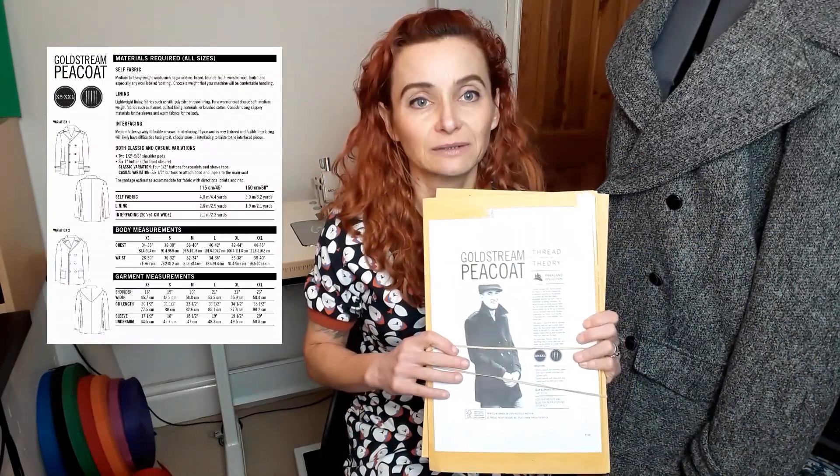Let me tell you about the pattern. It's the Threat Theory Goldstream Pea Coat, from their Parkland collection, and there are two views. I'm going to insert some drawings because mine was PDF. The pattern itself gives simple instructions — it's not a very difficult pattern as such — but Threat Theory on their website have a tutorial on how to make it more tailored, including all descriptions of how to interface it, how to mould the collar, and all of that. The tutorial itself was absolutely brilliant.